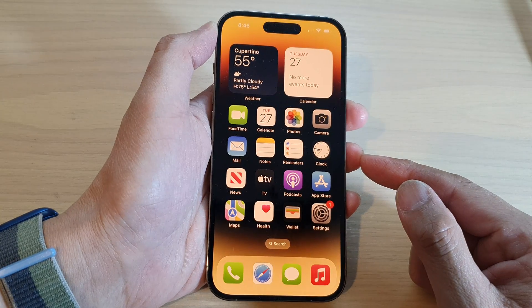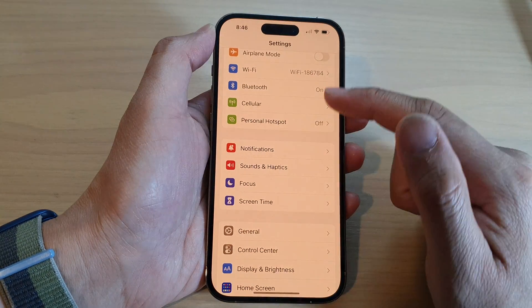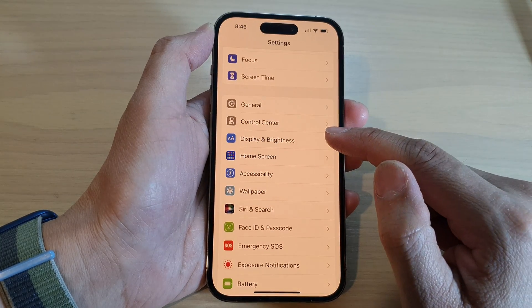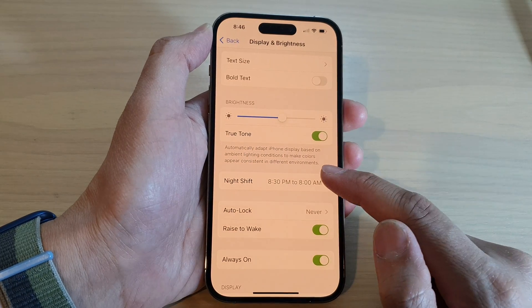First, swipe up to go back to the home screen and on the home screen tap on Settings. In Settings, swipe down and tap on Display and Brightness. In here, go down and tap on Night Shift.